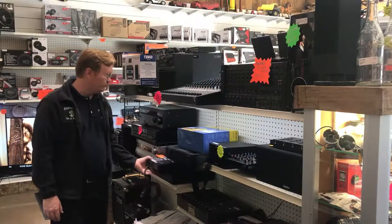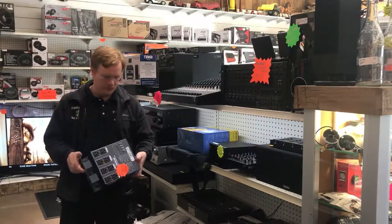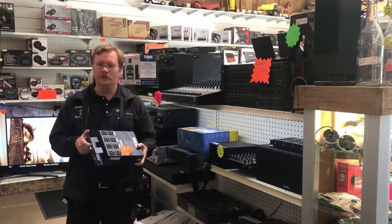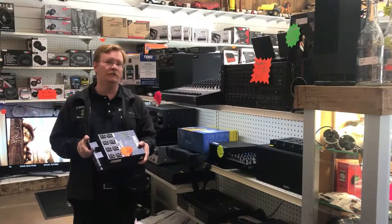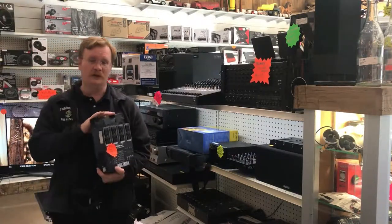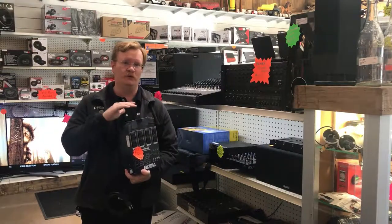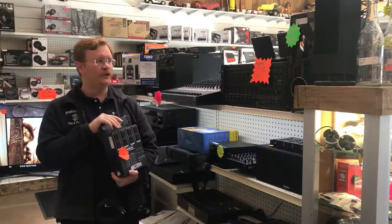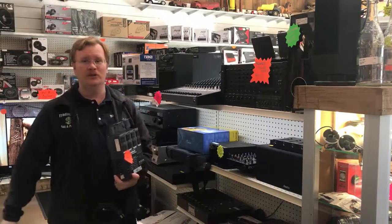We even have some stuff for various lighting and other power distribution. If you're a DJ and you haven't checked us out yet, you need to stop by and give us a visit. We have a lot of stuff that DJs, auditoriums, and professional audio people could use — and you can get it at a substantially discounted price.